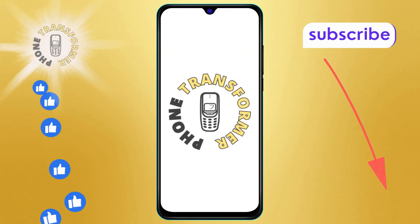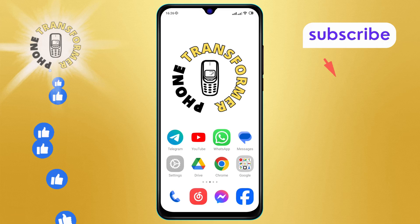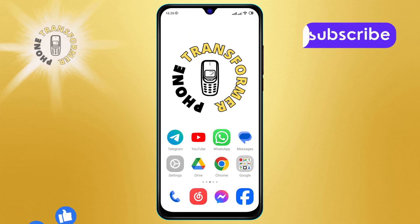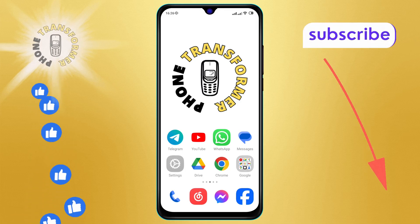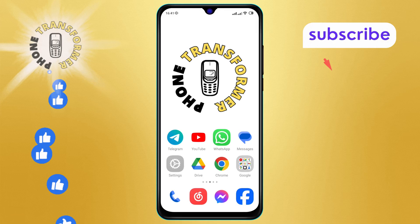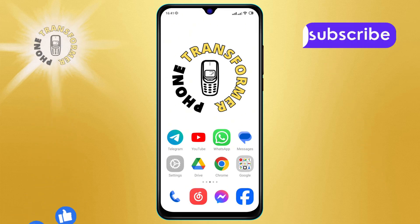Welcome to the Phone Transformer channel. In today's video, we'll show you how to turn off Bluetooth pair compatible devices in Android, step by step. If you find this video helpful, please subscribe to our channel for more tech tips and tutorials. Let's get started.